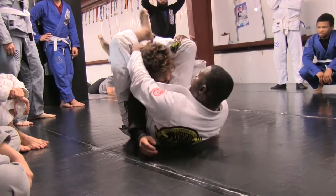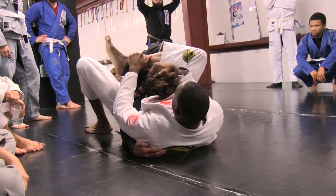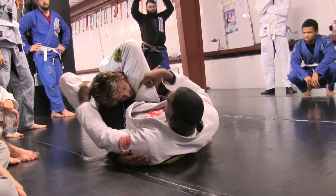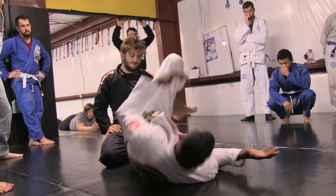Remember when you adjust: shin to head, put it on the hip here. Squeeze, squeeze. You feel that? He's already done. He thinks he's blocking it but he's not.